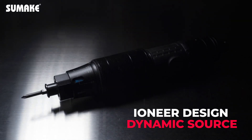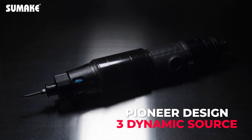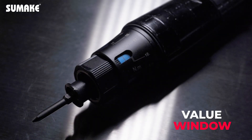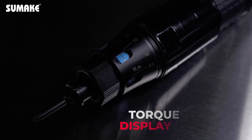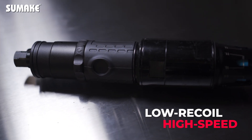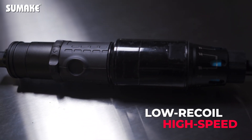Sumake has crafted the 24-EM series shut-off air screwdriver, shaped by consumer preferences and industry needs. It will be the pioneer in innovative air shut-off clutch screwdriver technology and design.